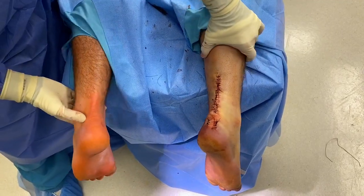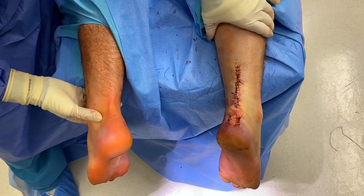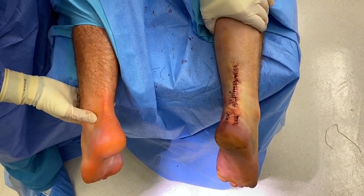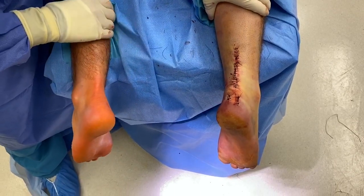Here we are, status post Achilles tendon repair. You can see that we have two feet that are nice and equal. The surgical side, now when we squeeze the calf, you can see nice plantar flexion of the toes, same as the other side. You see the toes moving.